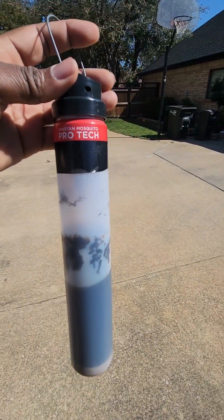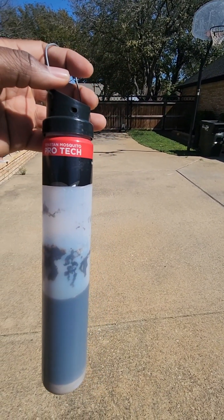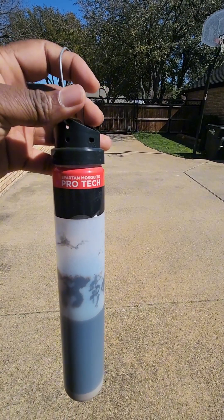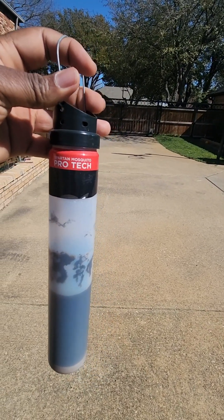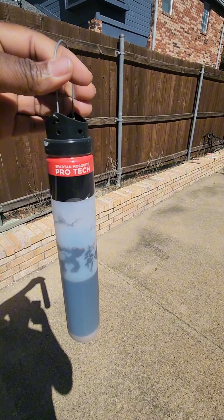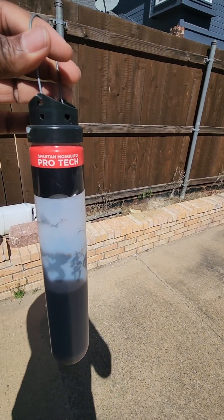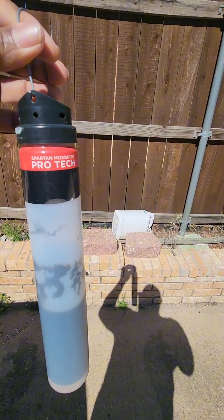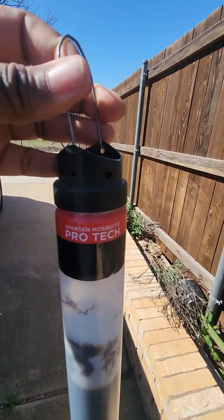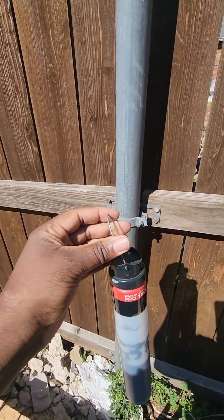The next thing is Spartan Mosquito Protect, which does a similar job to the mosquito dunks — it draws them in and gives you control. I make my own solution because it's basically boric acid and sugar, which tastes like nectar to mosquitoes. You also place this in a shrub or shaded area.